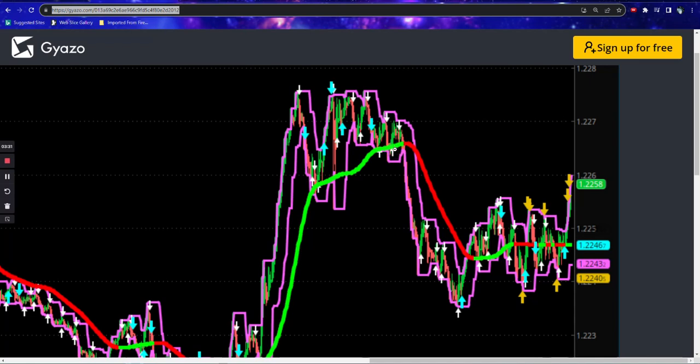Even if you got in with a white there you might have lost a couple of pips, but because you were going with that blue, you would have clocked this one. Because you're waiting for an opposite white to get out, you would have been in the monster move. That would have been your exit, so that one would have got you 20-odd pips. So you would have traded through the range and caught the trade on the breakout.